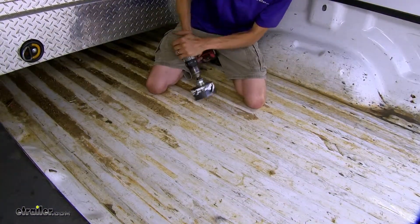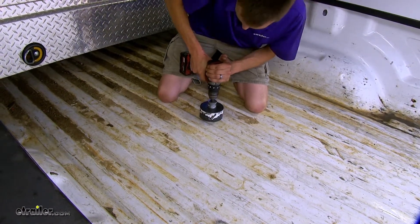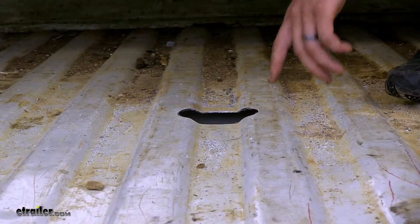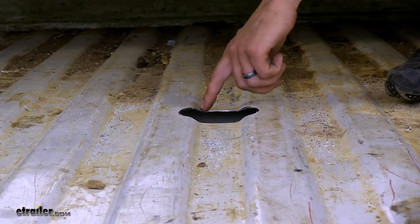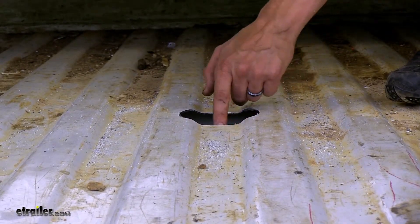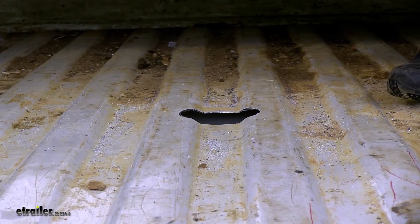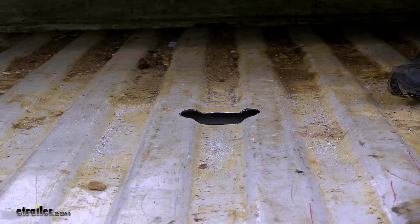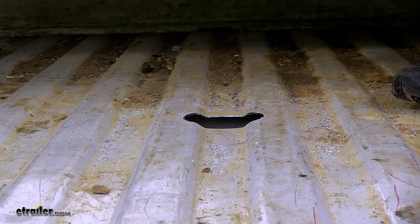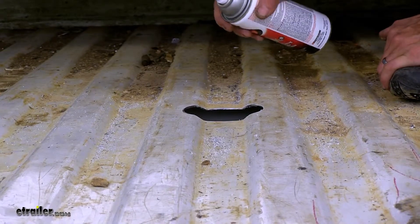With our pilot hole made, we'll now use our hole saw and enlarge it to the final size. Now it's a good idea to take some paint — either spray form, touch-up paint, or paint marker — and go along the edge and around where you cut your hole. This way you don't have to worry about any rust happening over time. Since our truck is white and we don't have a spray-in bed liner, we can't use black spray paint, so I'm going to use some clear coat instead. You can use this on any color and it'll prevent rust from occurring in the future.